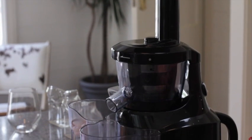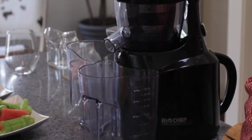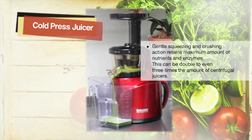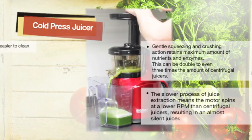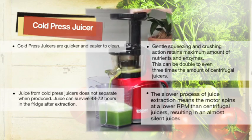Do you know the difference between a cold press and a centrifugal juicer? A cold press juicer uses a gentle squeezing and crushing action to maximize the amount of nutrients and enzymes you're getting out of your juice. With the motor spinning slower, it results in an almost silent juicer. Cold press juice is quick and easy to clean, and the juice produced can survive in the fridge for up to 48 to 72 hours after extraction.